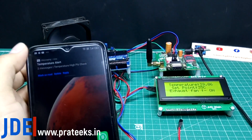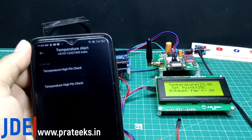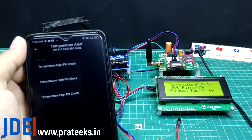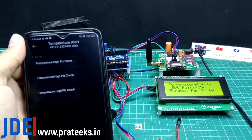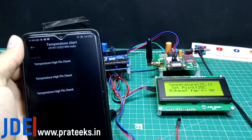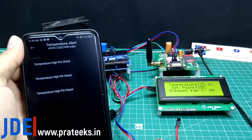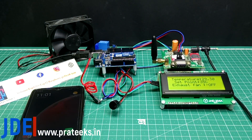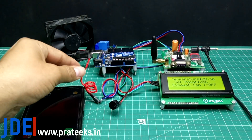When the temperature is higher, the GSM module sends a text message to your mobile saying 'temperature high, please check' and your fan starts automatically. It is a totally automatic system. The 20x4 LCD display shows the temperature in the first row, the set point in the second row, and the exhaust fan condition — on or off — in the third row.